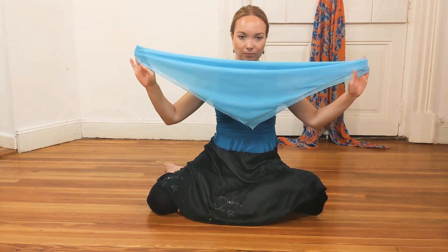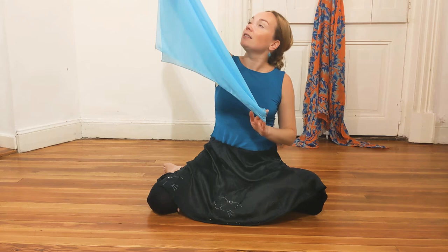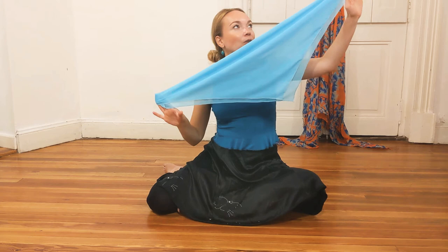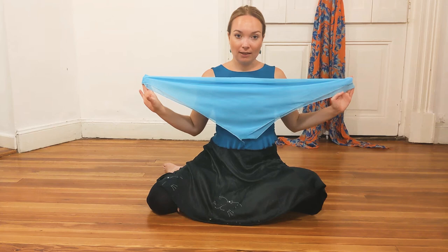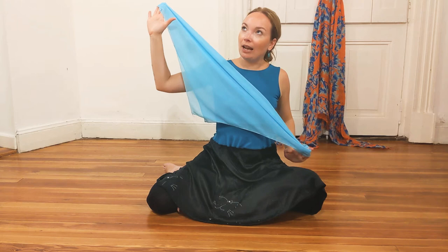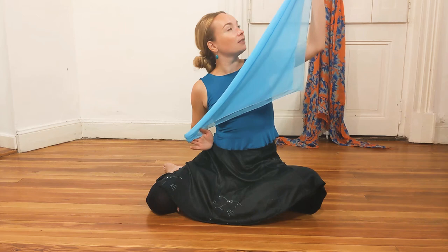Hold it in front of you, bring it up to your eyes. Bring it up to your right side — facing the sky. Bring it back to the center, to your eyes. Bring it back to the sky. To the left side, bring it back to the right side, bring it back to the center. Bring it in diagonal shape to the left, bring it back to the center.